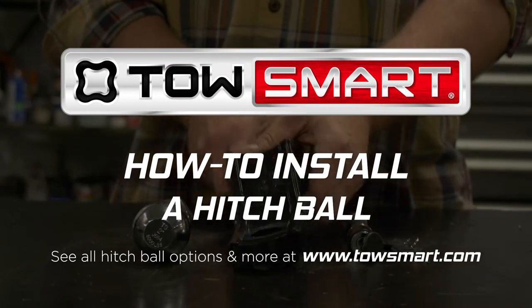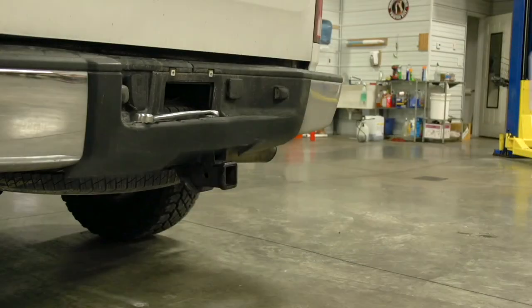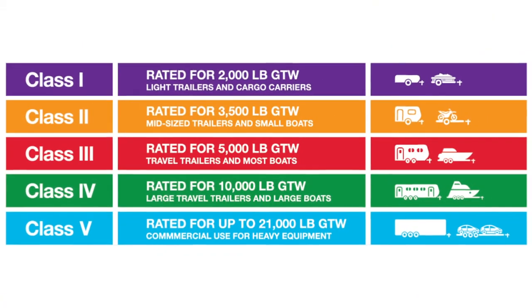TowSmart provides innovative towing solutions designed from the ground up to work for you. Your vehicle must already have a hitch receiver. For safety purposes, make sure you know the total weight of the trailer you are towing and the maximum towing capacity determined by the vehicle manufacturer so you don't exceed the limits.